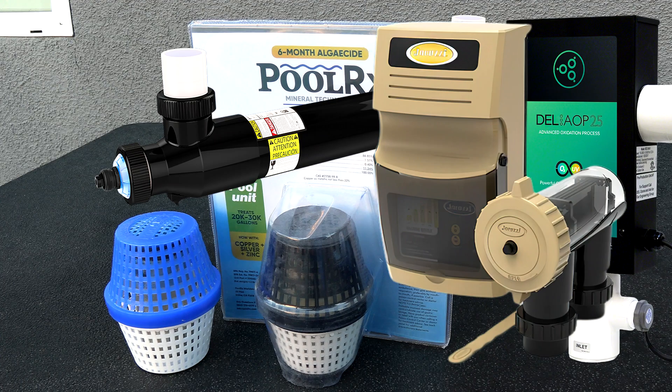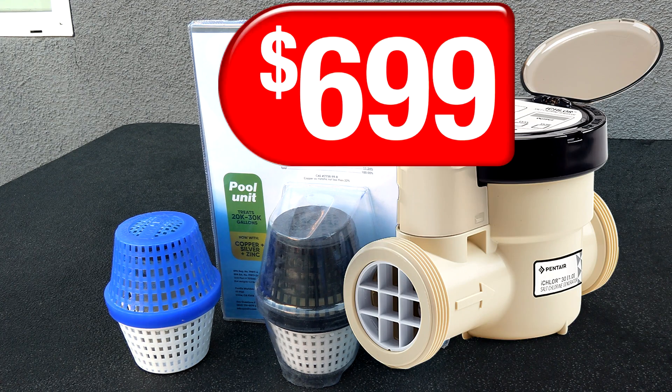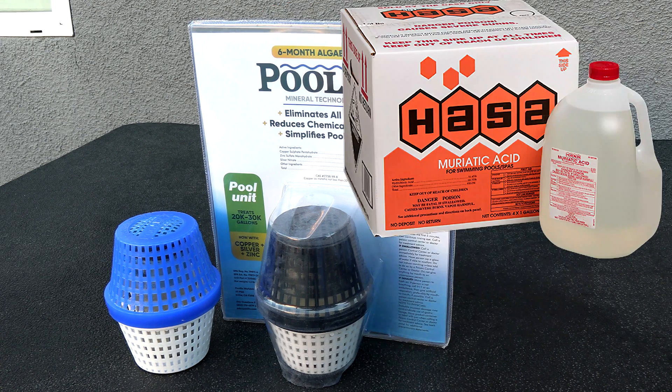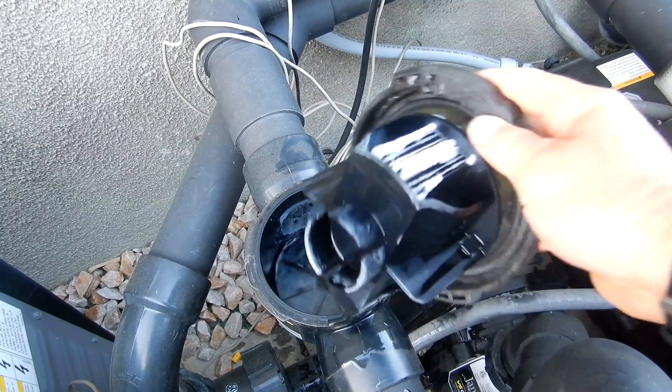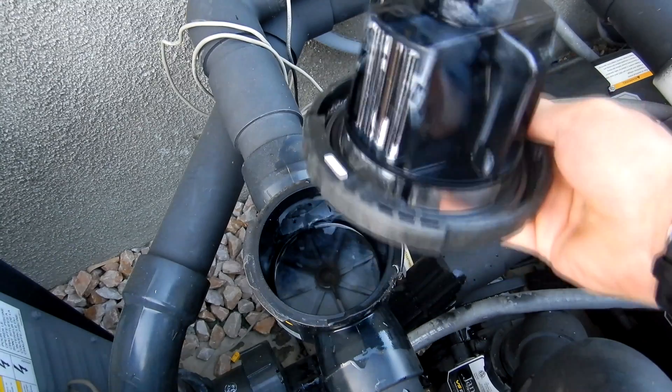Polar X is compatible with UV and ozone, and I highly recommend using it in your saltwater pool. This will allow you to reduce the salt cell down to about 50% of production, which will increase the life of your salt cell. Running the salt cell less will also reduce rising pH in a saltwater pool, reducing your usage of muriatic acid to lower pH. An added benefit is that the zinc in the product will help descale the salt cell, meaning you won't need to clean it as often.